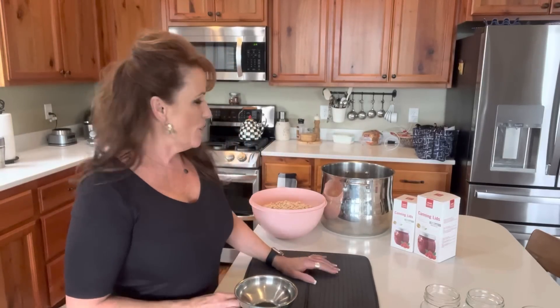Welcome back to Linda's Pantry! Today I'm bringing you along for another canning video. The other night I was making a chili verde and I wanted to add some beans to it. I had one can of store-bought northern white beans that I could add to it.